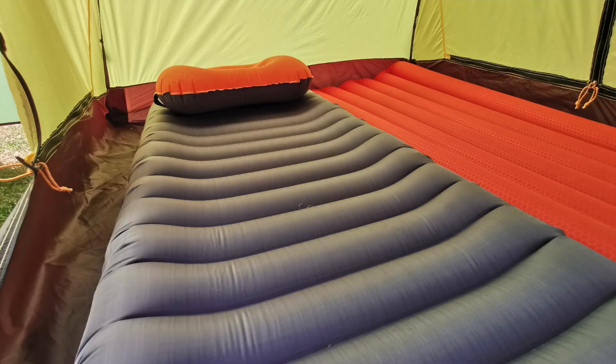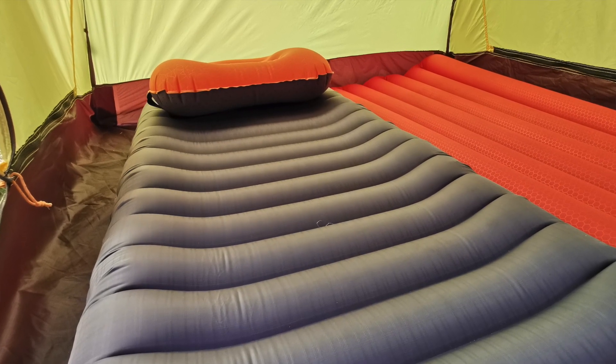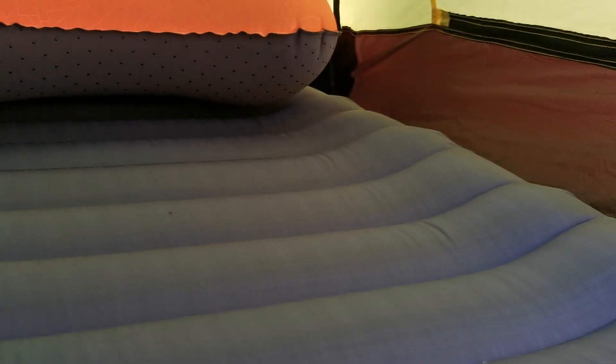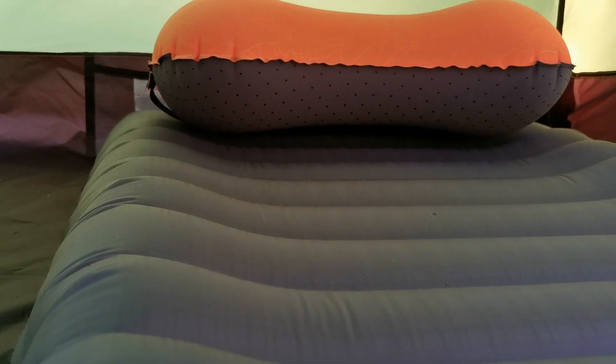I'm going to try and come down here to show you this. What you will notice is it looks like it curves up at the sides — and actually it doesn't just look like it, it does. And that is a very clever design feature.